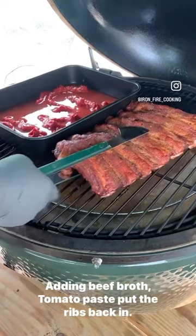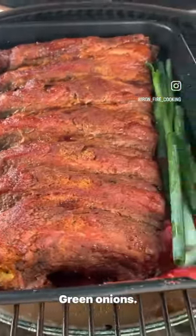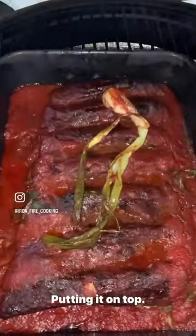Adding beef broth, tomato paste, the ribs back in, green onions, and mixing our barbecue sauce and Terrapin Ridge, putting it on top.